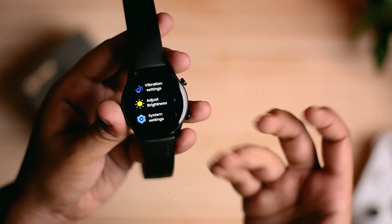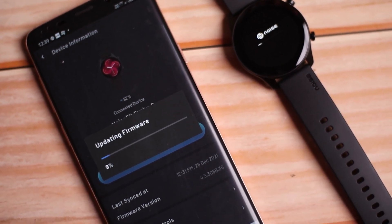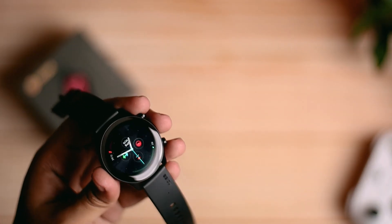So if you haven't updated, immediately update. If you have a bug, it will be fixed. I feel you can purchase this watch.